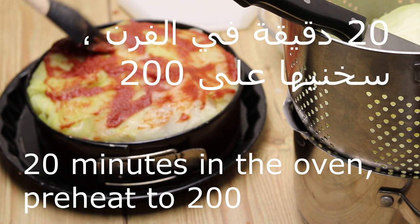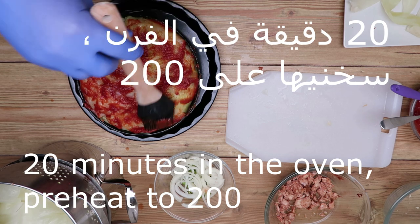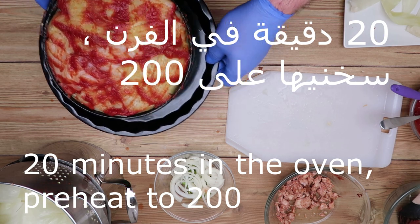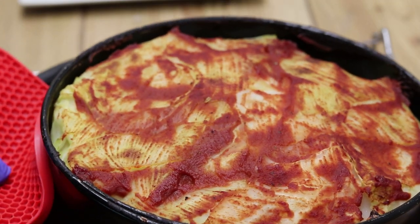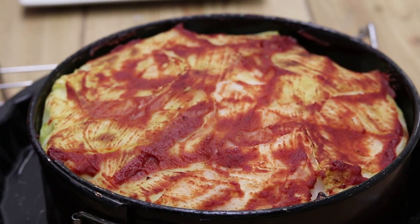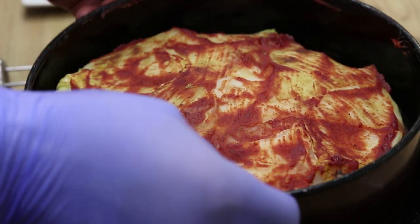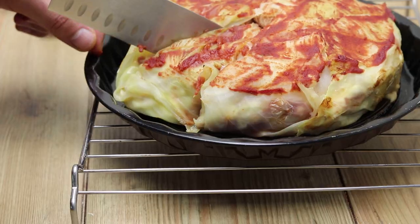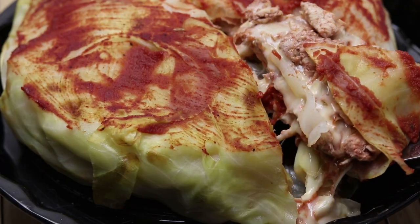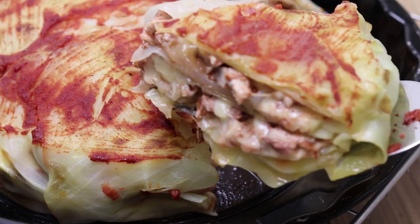We put it on the salsa tomato and we put it on for about 20 seconds. You can have a little bit of water with the lemon. The shape is done — it's already low, but we'll get it from the inside. It is very nice and you can also get it with the lemon.